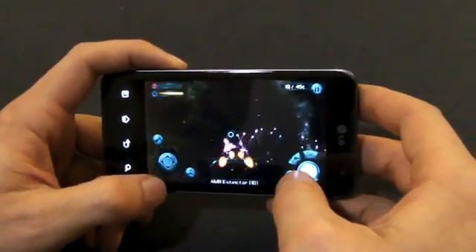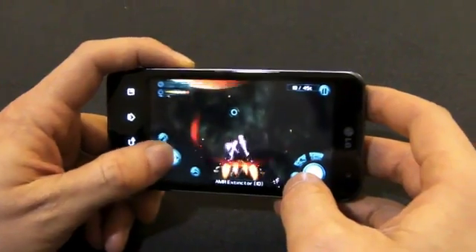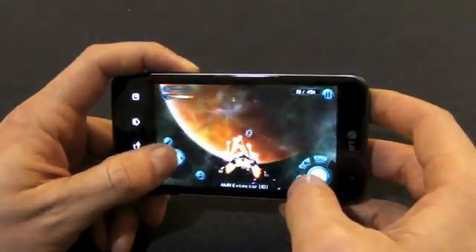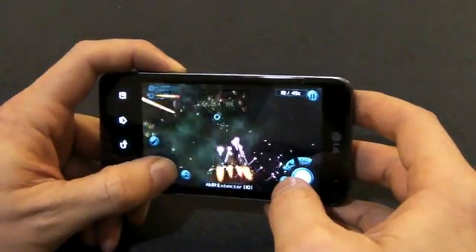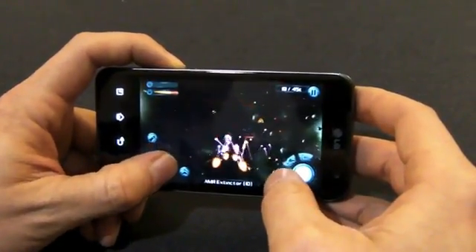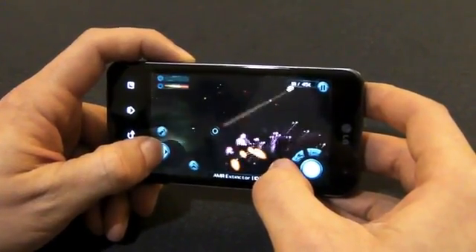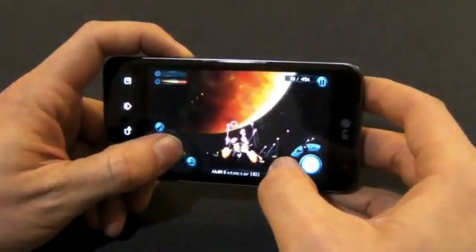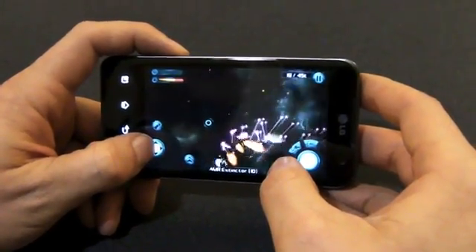This game is called Galaxy on Fire 2, and it's being run on the LG Optimus 2X, which is powered by Tegra 2. We've been working very closely with the developer to bring this game over from the PC and console side over to Tegra. You can see all the great visuals — the great smoke and fog effects, the lighting as we blow things up. It's really impressive to run a game like this on a mobile platform.